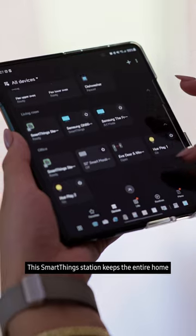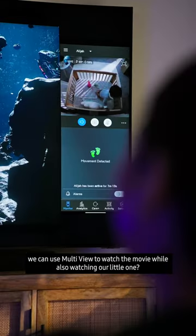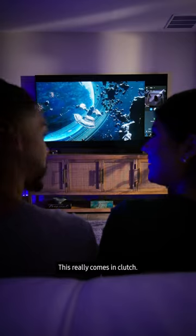This SmartThings station keeps the entire home at our fingertips, controlling the lights and getting the vibe right for an epic movie night. We can use MultiView to watch the movie while also watching our little one — this really comes in clutch.